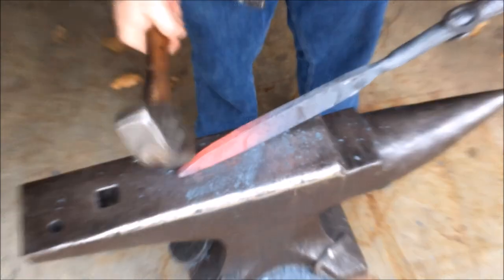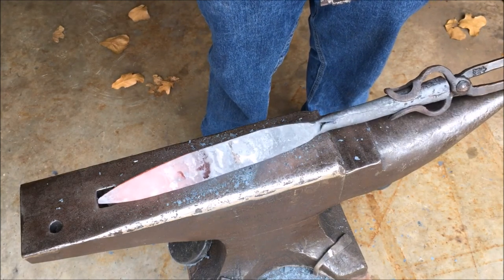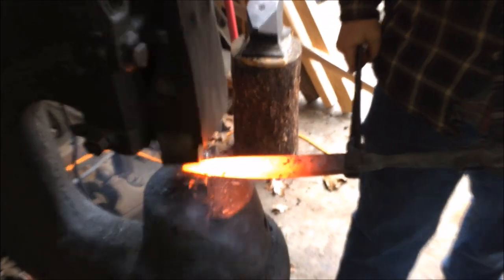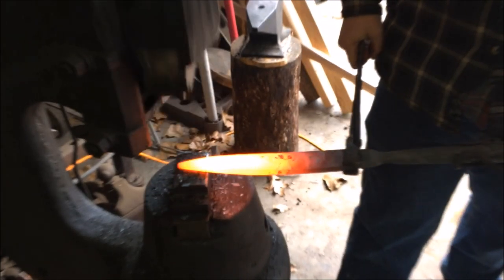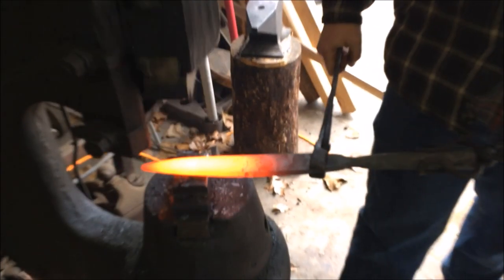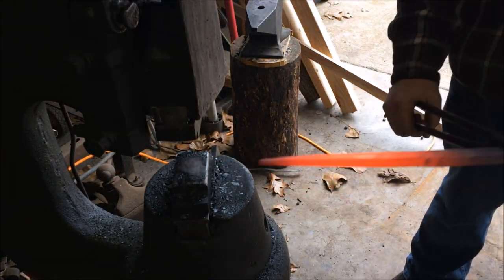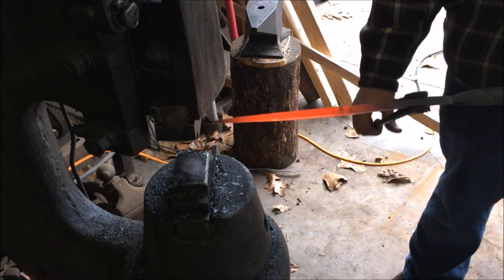Now I'm setting up this preform for the power hammer to do the next step, which is putting in the distal taper for the spear. Once I have this to a somewhat spear-ish shape I'm going to take it over to the power hammer. Now we are forging in that distal taper — what this is going to do is have it be nice and skinny and pointy at the tip area, and it's going to cause the part that is not thinned out to swell out even fatter.